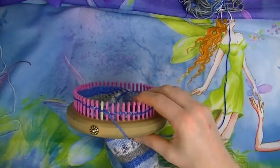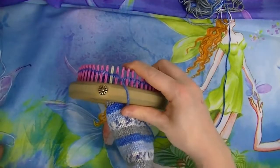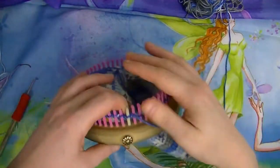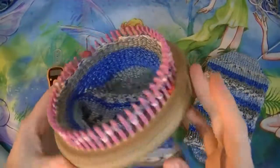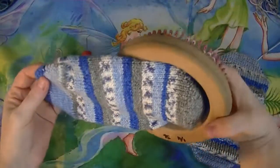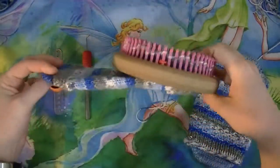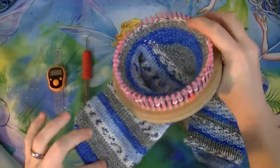Continue with the knit stitch, do 10 rows and then we will start on the design on the cuff. Your 10 rows are done — this is what it looks like. You can see the heel and the toe, really starting to see the shape of the foot.